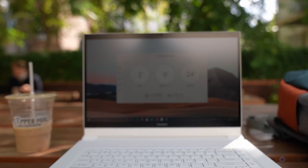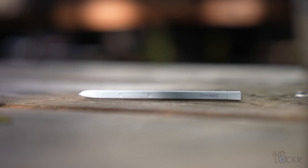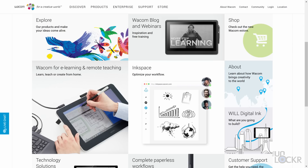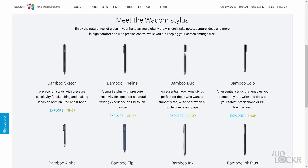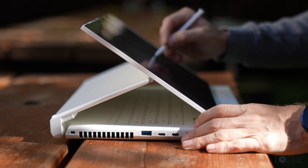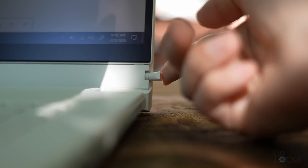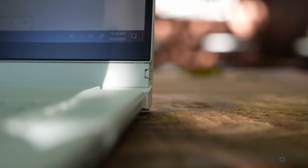This is a 4K touchscreen with a matte anti-glare finish, which I always like. The laptop comes with a Wacom EMR Stylus — Wacom being well known for professional styluses — and it'll even work with any other Wacom EMR Stylus if you already have one. It's as responsive as any Wacom on Windows I've used. And my favorite thing is it has an actual slot to store it inside the laptop. Love that.